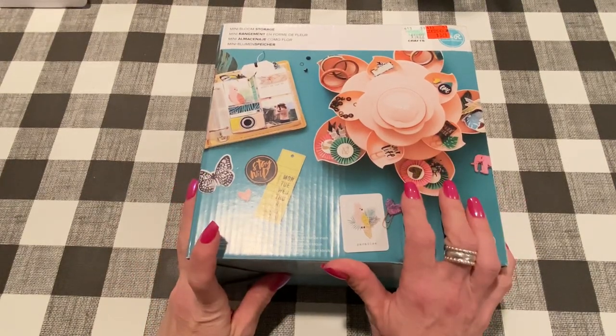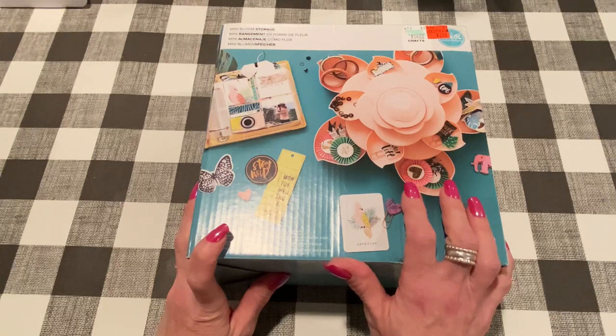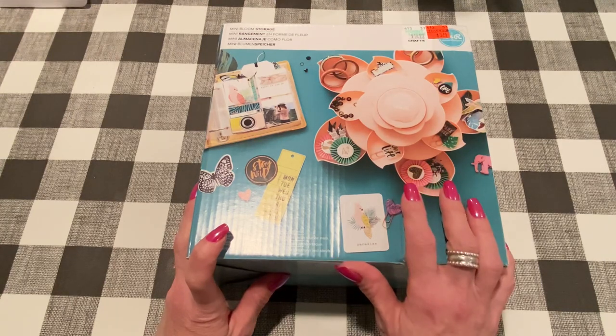Hello everybody, it's Jen. It is Friday, May 28th. I hope you're all doing great and thank you so much for joining me for this week's Friday haul. I've got a bunch of fun stuff to show you this week, a few project shares, and we'll get our weekend started on a good note.